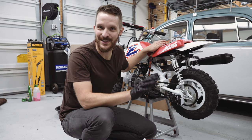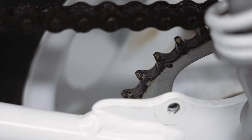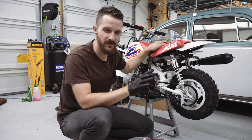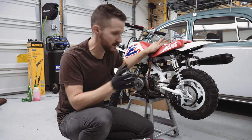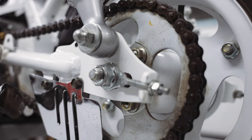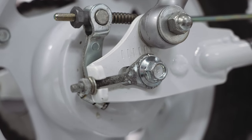Our chain is looking fantastic, and the front and rear sprockets are also looking good. While you're at it, check that chain slack is about 15 to 25 millimeters. If you need to adjust it, loosen your rear axle nut, then use the adjusting nuts on both sides and tighten them evenly.